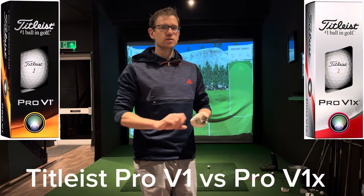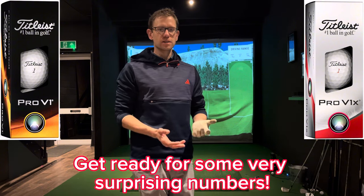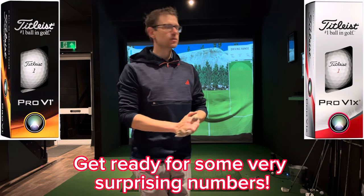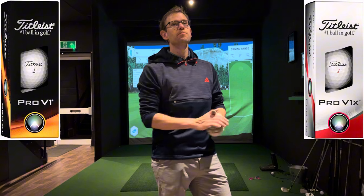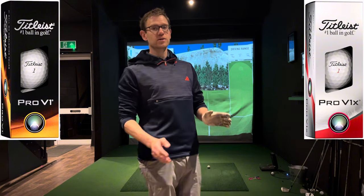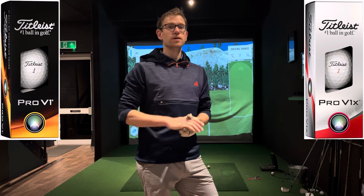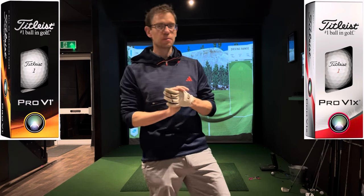This is the Pro V1 versus the Pro V1X. I've often wondered what the difference is in terms of spin and carry and all that sort of stuff. And I've seen other people's videos, but I'm keen to try it myself. I love testing balls, so this should be an interesting one. And then I'm going to do another follow-up video testing the Pro V1X versus the Pro V1X left dash. So some really interesting comparisons coming up here, and hopefully it'll enable you to educate yourself and decide which one is right for you if you're going to spend that amount of money on a premium golf ball, which is one of the best out there.